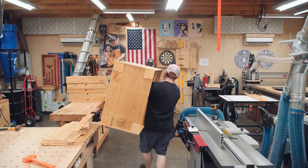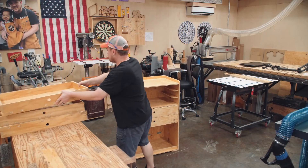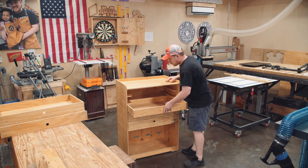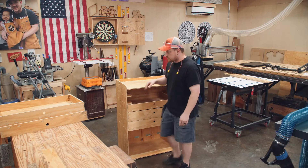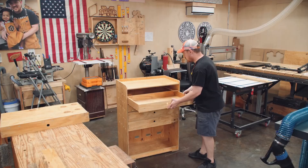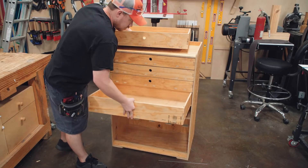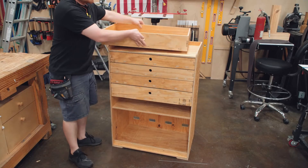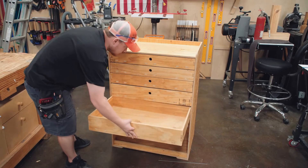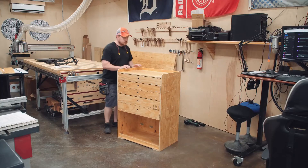I was still awaiting the casters that day, so I went ahead and tested out the drawers. The drawer fronts are actually the drawer stops — they extend half an inch below the drawer bottom and hit the drawer runners when the drawer is pushed fully closed. There is a small gap between the back of the drawer and the back panel, designed so that no matter what, the front of the drawer will always line up with the front of the cabinet. Everything slides as expected, even without wax, which will be added after I decide whether to paint it.